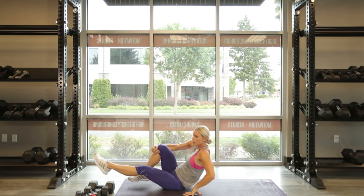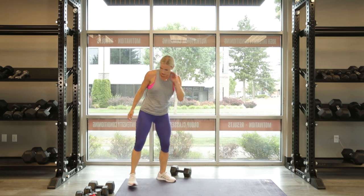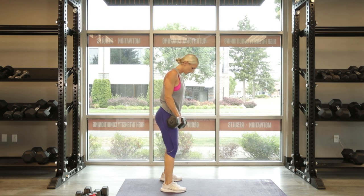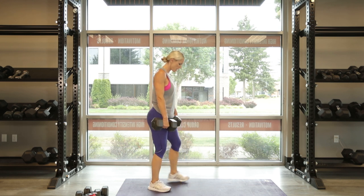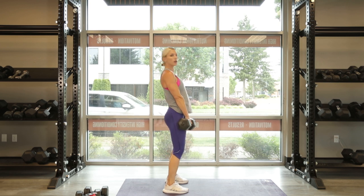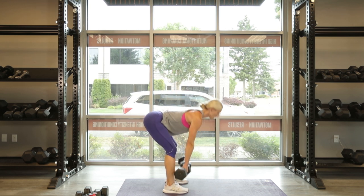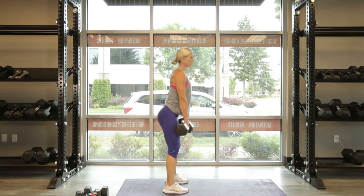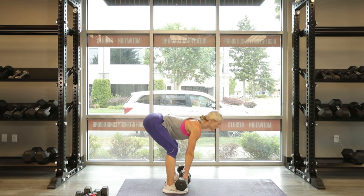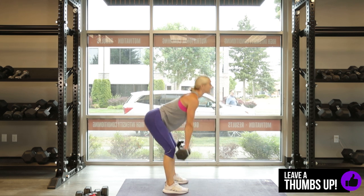That was the third exercise — we're going to do three rounds, so we've got to go back to our Romanian deadlifts, aka the stiff-legged deadlift. Grab both of your heavier weights. Feet hip width apart, bending over, hinging at the hips. Down, down, down, up and squeeze the glutes. 1, 2, 3, 4, 5, 6, 7 — you really want to protect your back on these, make sure your form is good, make sure you're feeling it in the hamstrings and glutes — and 10. Good.